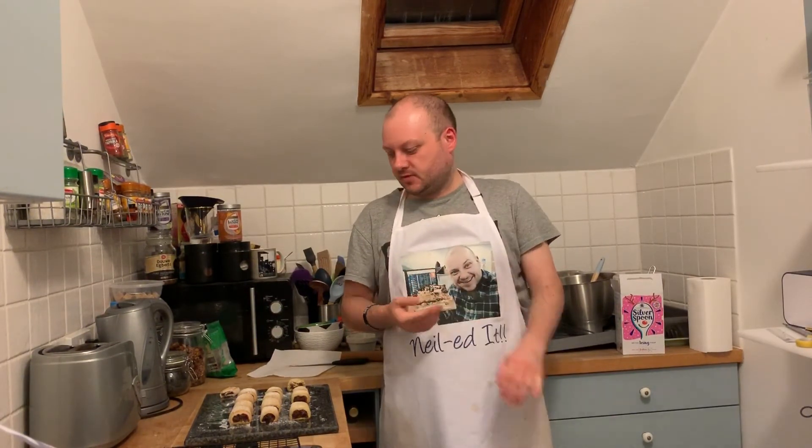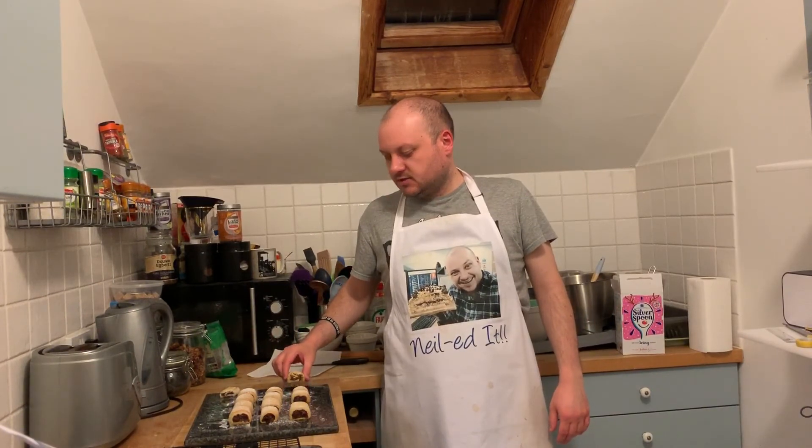Next week is Bread week, and I expect it will be one of Paul's recipes because he's the breadmaster. Until next week, bye bye!